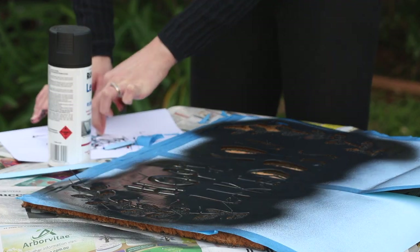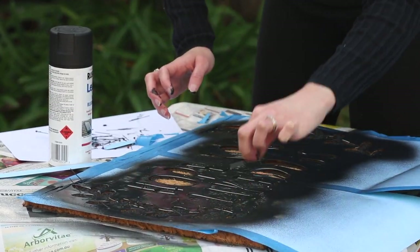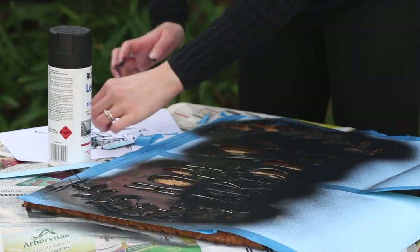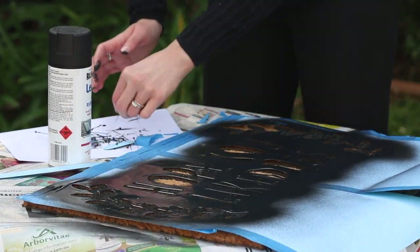Once everything's sprayed, all you have to do is remove your stencil. You can wait until it's completely dry, or you can carefully take it off straight away if you're pressed for time and want to bring it inside to dry. Once it's dry, it's ready to use.